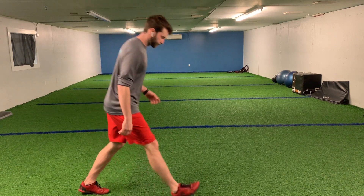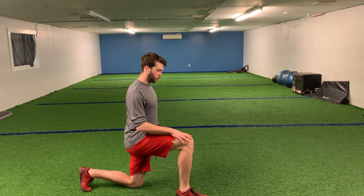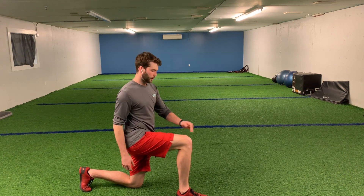Forward lunge with an A hold. Same as our forward lunge, we want to activate that core, starting with that lunge, 90 degree angle, bring it to our knee. We don't want our knee falling too much forward, not past the front of our foot.